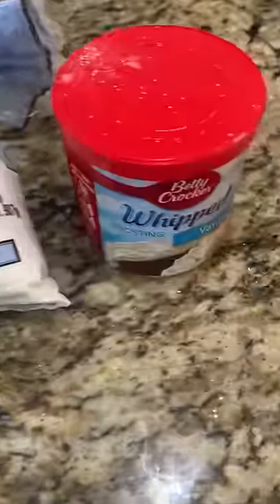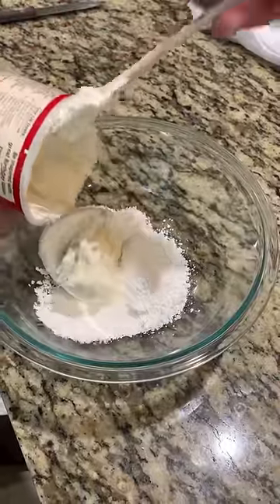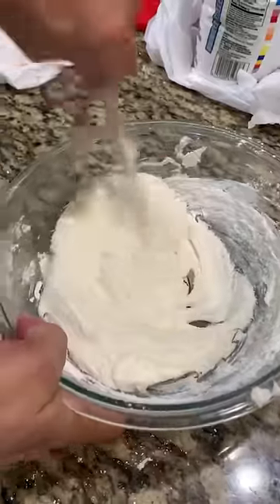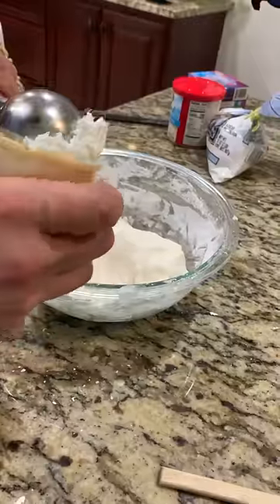You start with a little over a pound of powdered sugar and a tub of cake frosting. You stir in the powdered sugar in small increments and keep stirring until it becomes almost like a bread dough.